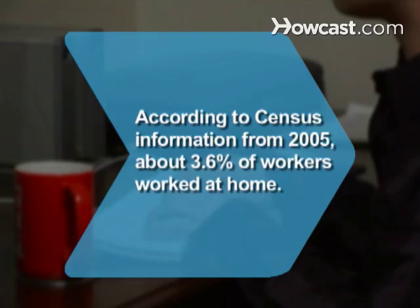Did you know? According to census information from 2005, about 3.6 percent of workers worked at home.